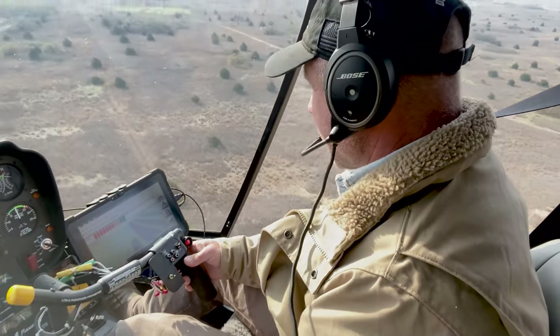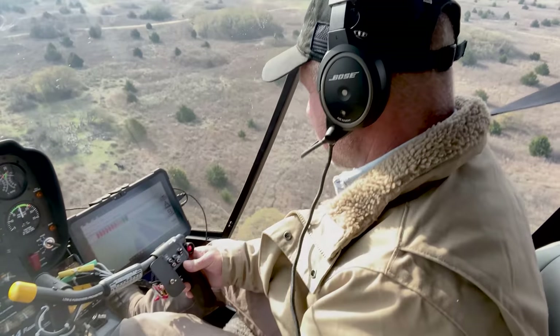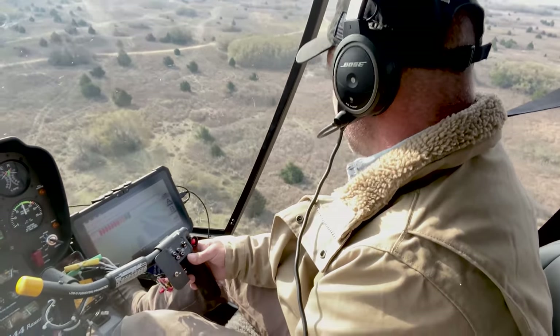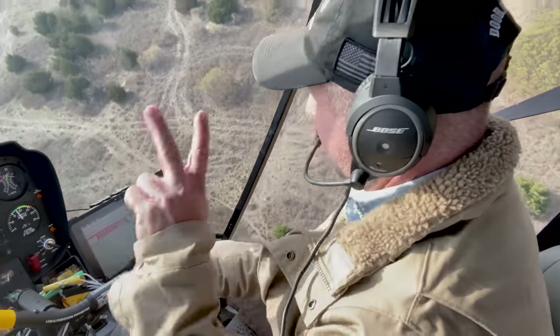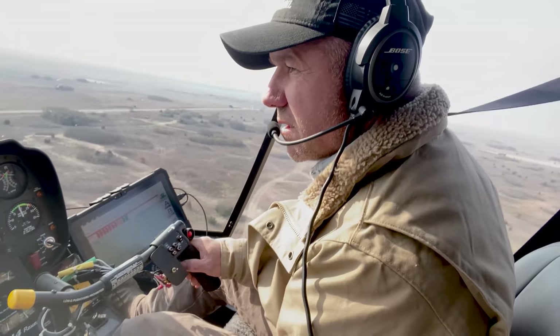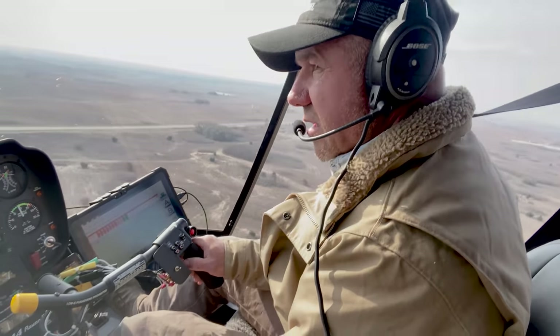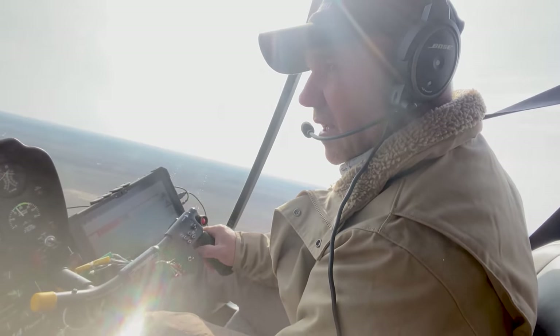I'm doing about 80 acres. Got a big old saltwater spill right over here, so I'm not spreading on it because it looks like it's killing stuff already. What I'm doing is putting two lines and skipping a line. Since this is shin oak here, we're doing seven and a half pounds to the acre. That shin oak is some pretty nasty stuff.